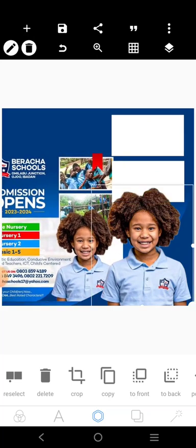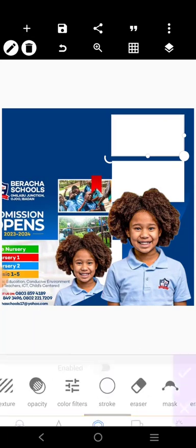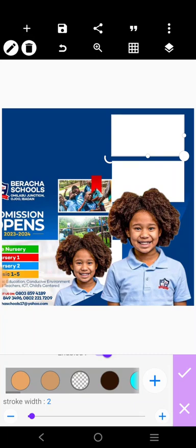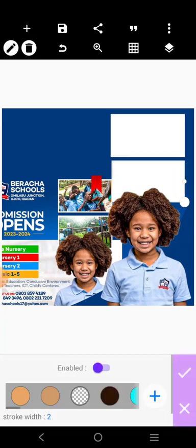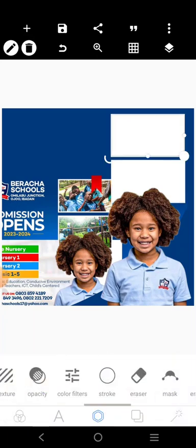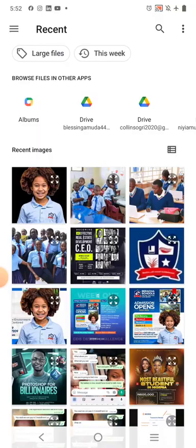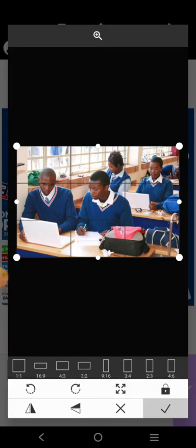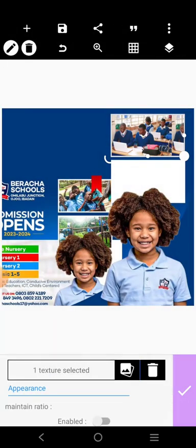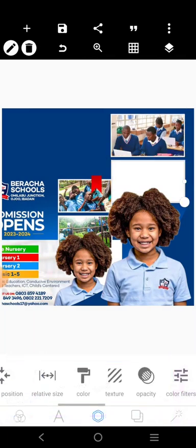This is going to come to the front like this, and it's going to have an outline of five. We're going to add a picture there. Let's save this first, then click on this. Then let's save this second and click on this.